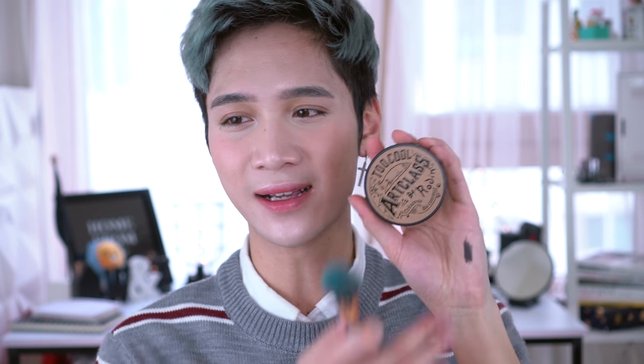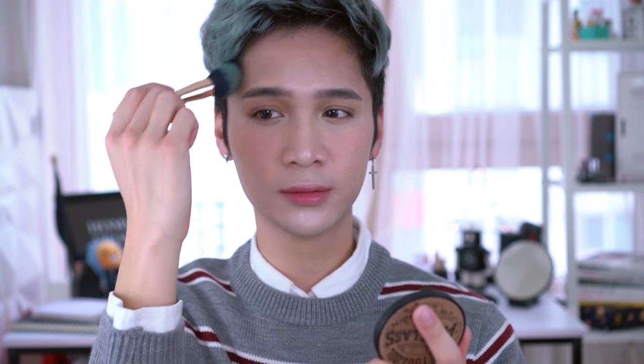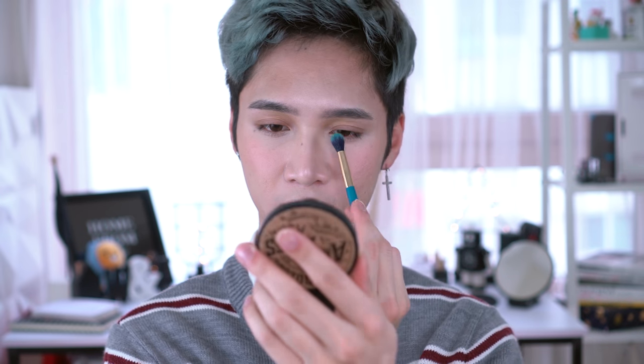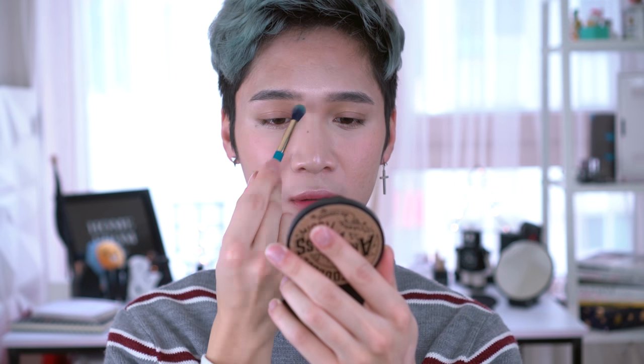Then I'm gonna take the classic original contour palette that started it all, on the same powder brush, and kind of warm up the outsides of my face just a little bit. On this fluffy blending brush, I'm gonna define my nose a little bit using the palette. And then on the smaller smudge brush, I'm gonna take the deeper shades and put that on the lid, just for a little definition.